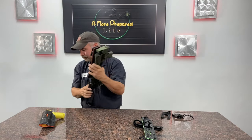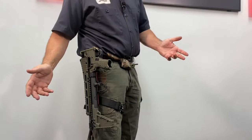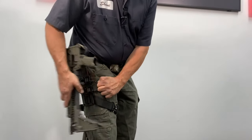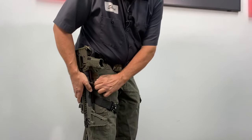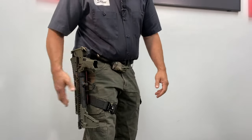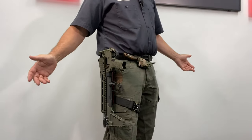Let me show you what it looks like. With your Sub-2000 mounted to your leg like this, it's very easy to grab the gun, pull the string, and remove it for use. You can also put it back on just about that fast. Again, make sure that it's solidly attached before you let it go. And you're in business.